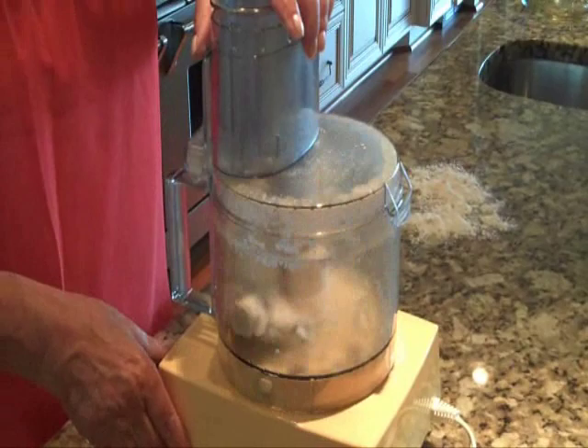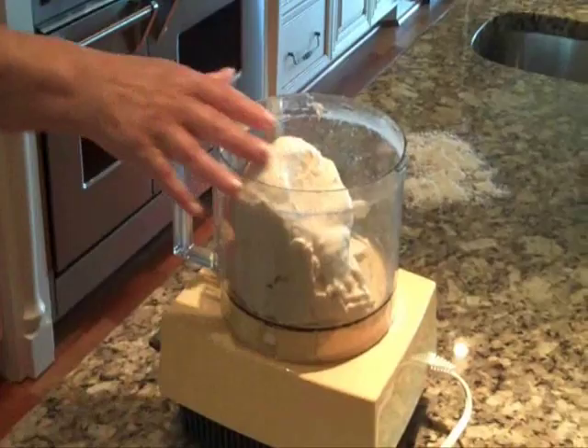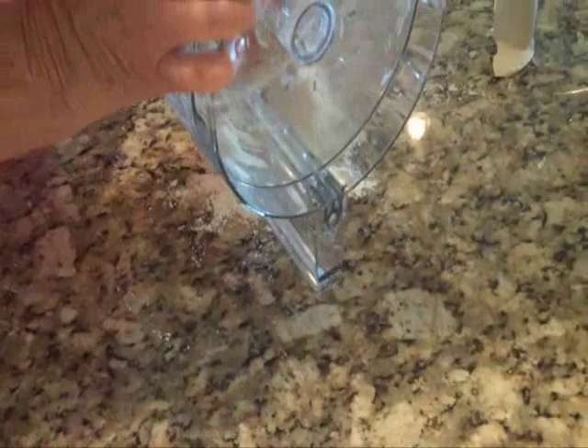I've been kneading this for about three minutes and I'm sure it is done. Feel your dough — it feels elastic, it has a little bit of punch to it. It's ready. Remove it from the food processor. I put some flour on my clean kitchen counter, and I'm going to just knead a little bit more flour into the dough — not much kneading, just a few turns.